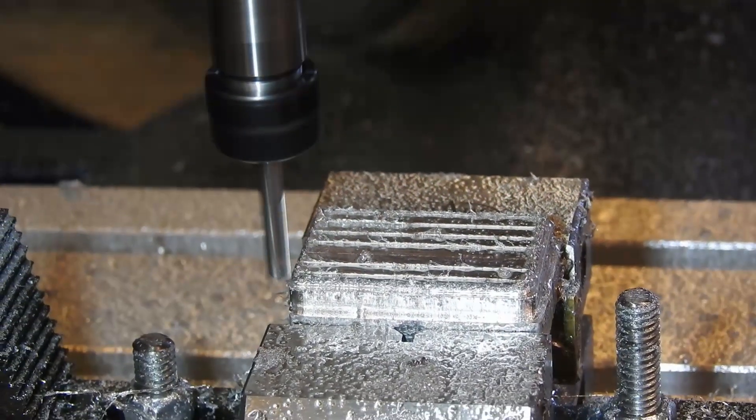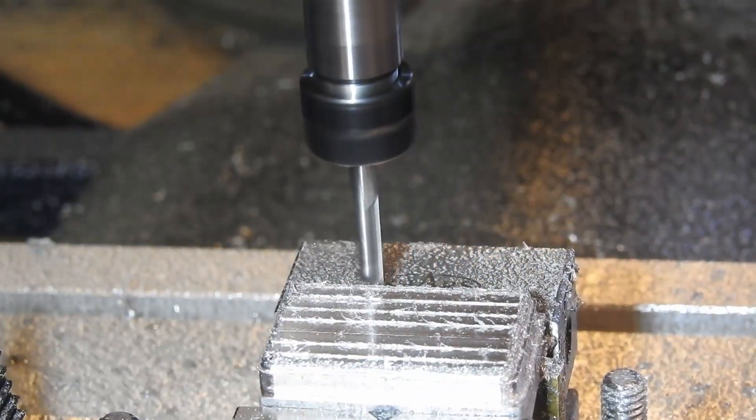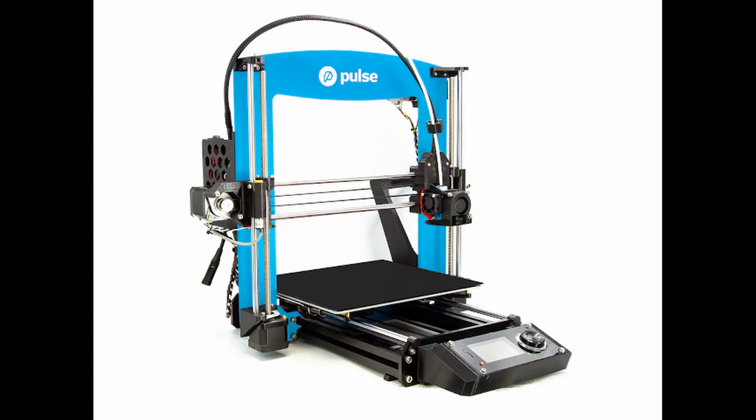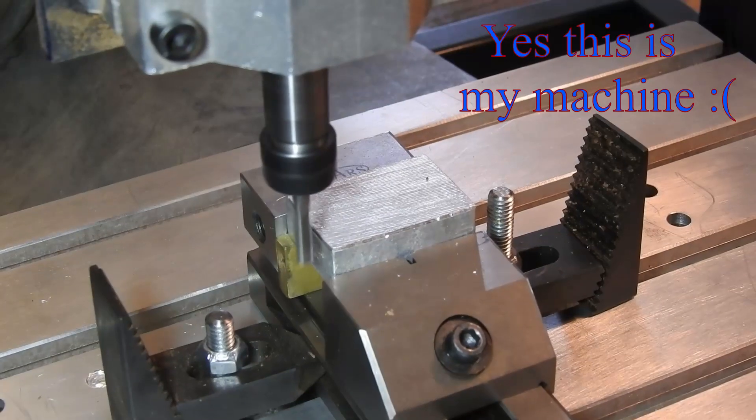CNC, or computer numerically controlled machines, are becoming more and more mainstream, but that doesn't mean they're cheap. You can buy a CNC router for about $1,000 and 3D printers for about $300. But machines at these prices will be very cheaply made and have their issues, especially the routers, since rigidity and accuracy are vital to their operation.